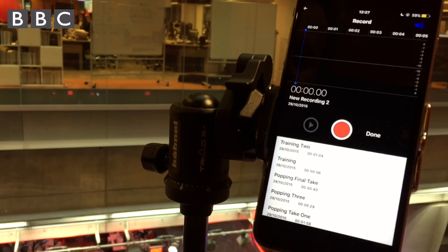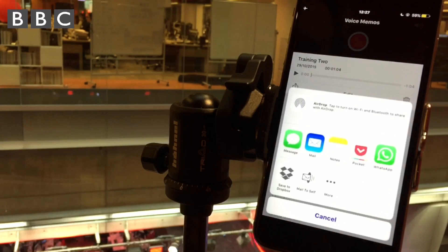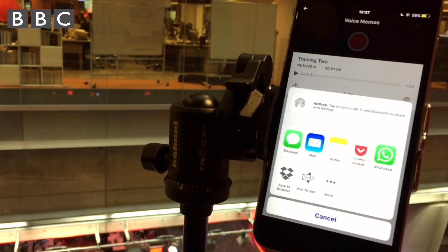To share your recording, tap the title and then the box with a forwarding arrow to reveal a number of options. Email is a quick and reliable method, but it's limited to 14 minutes of material. Cloud services like Dropbox can do much longer.